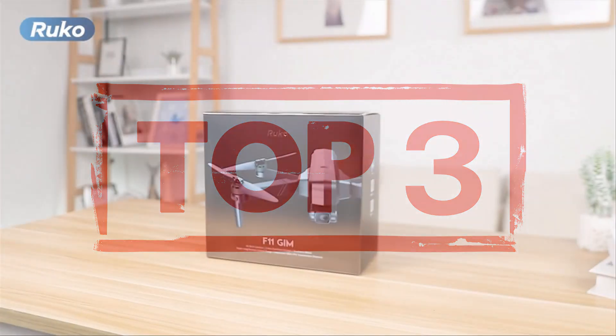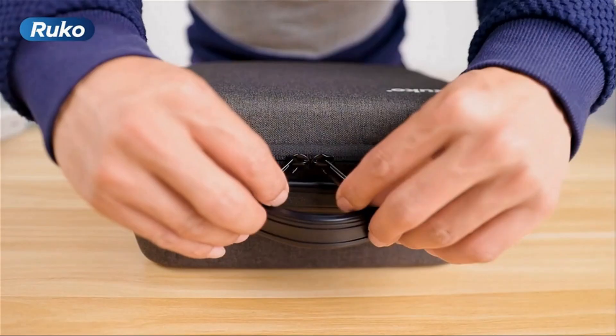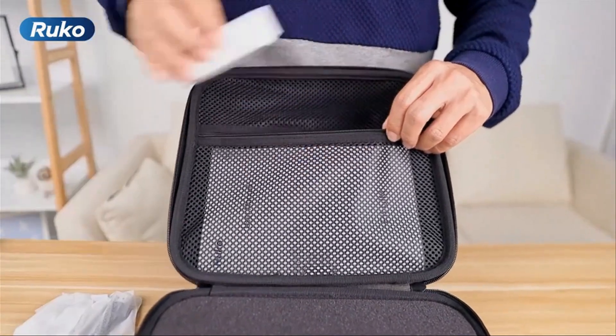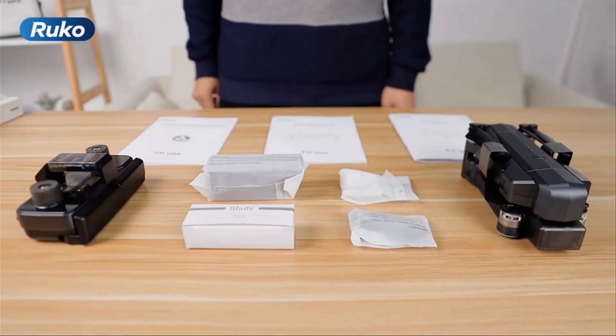The Ruko F11 GIM drone is an exceptional device that captures clear 4K/30fps videos and 5x zoom photos with its 2-axis gimbal and electronic image stabilization. It has a long flight time of up to 56 minutes with its two 2500mAh batteries, allowing you to capture stunning aerial footage with ease.